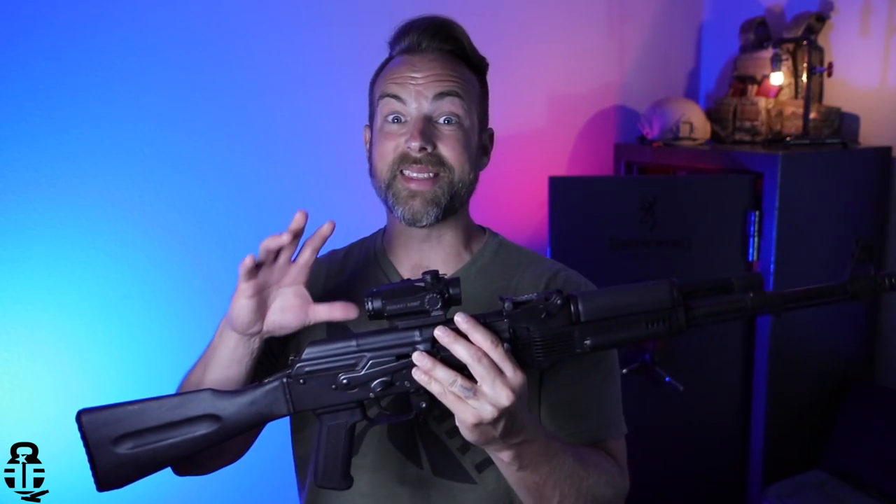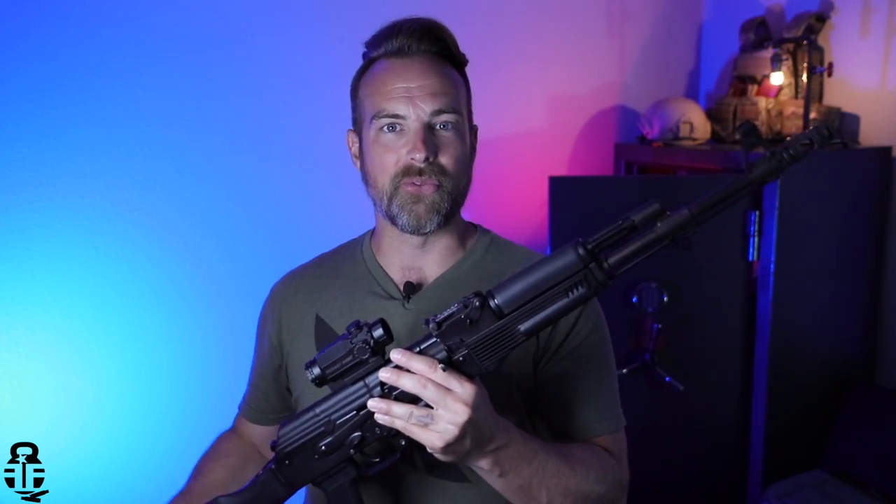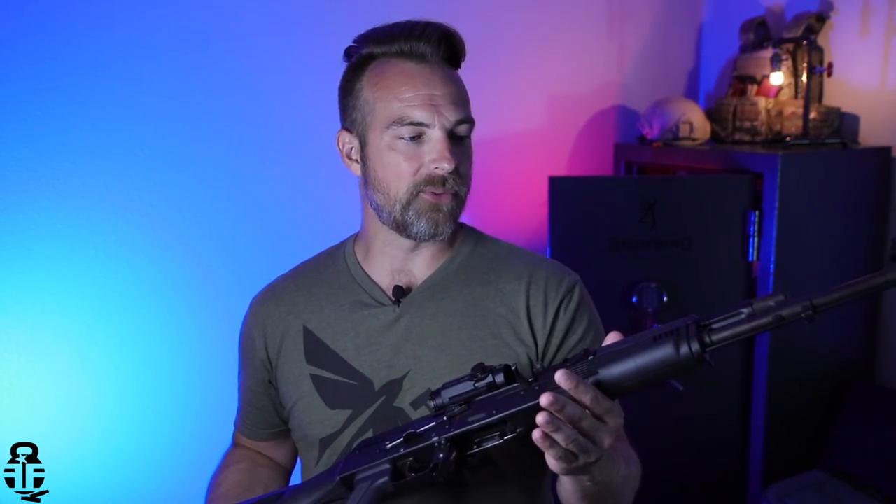And that's my question to you guys — sound off in the comment section down below. What has been the best deal that you've been able to pick up a firearm with? Whether that be on a peer-to-peer website, a great deal for Black Friday from a manufacturer, maybe you bought something from a friend. Let me know, because we're going to be talking about the awesome deal I got on this one at the end of the video, once I do an overview of what's going on with this rifle.